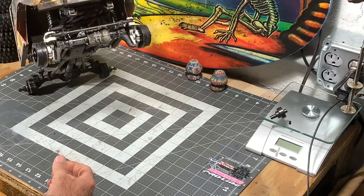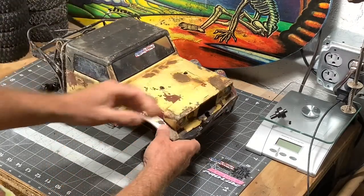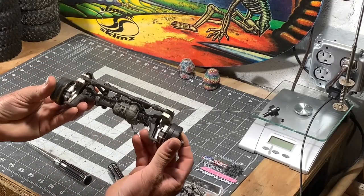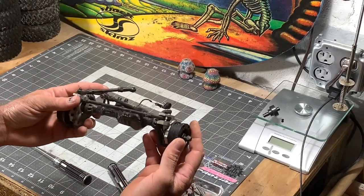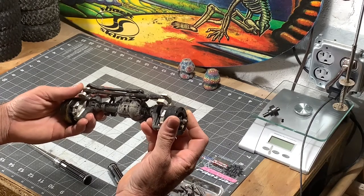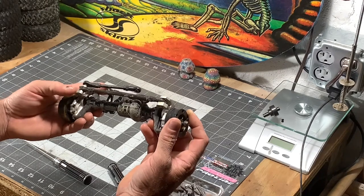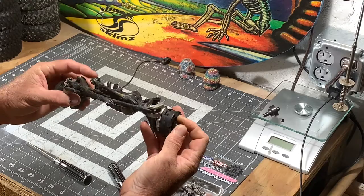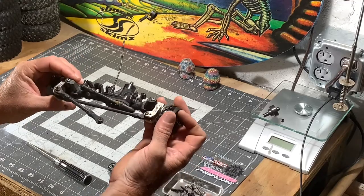We're going to go ahead and take the front axle out. Alright guys, got the whole axle out now. Figured I'd go ahead and take it out so I could shake it down, change the grease in it, make sure everything is looking good. Now I'm going to put this locker in here and see how she does.